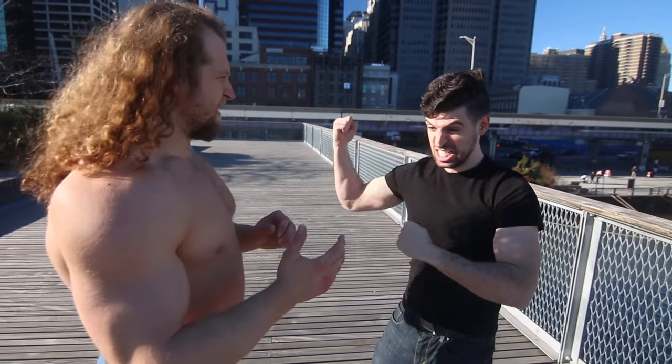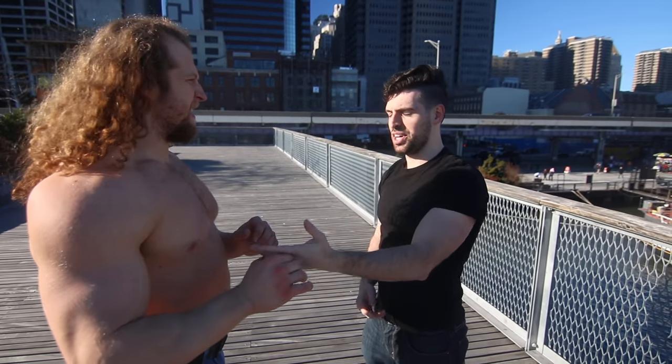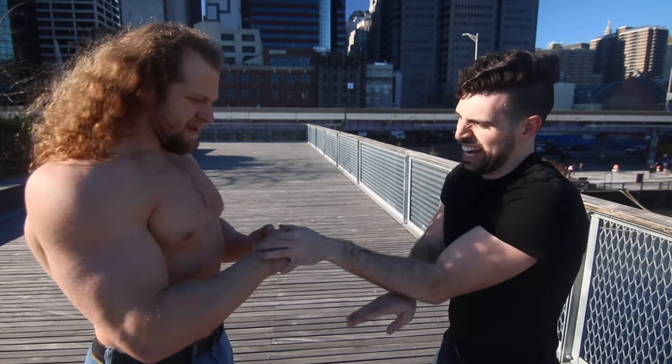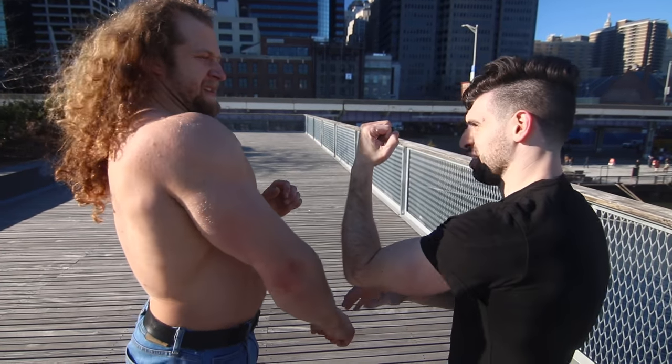In a lot of other martial arts, if he was punching me, I would smash his arm. In Taekwondo or karate, you'd probably do a block like that. But in Wing Chun, it's just about sliding right in with the fingers.